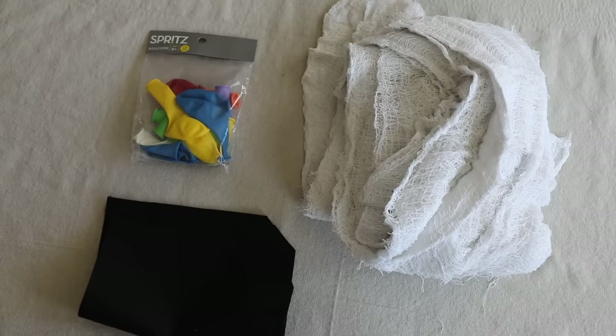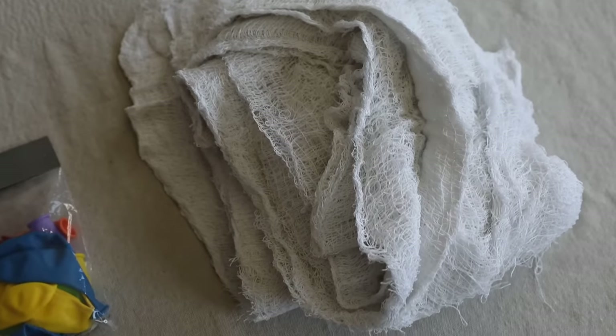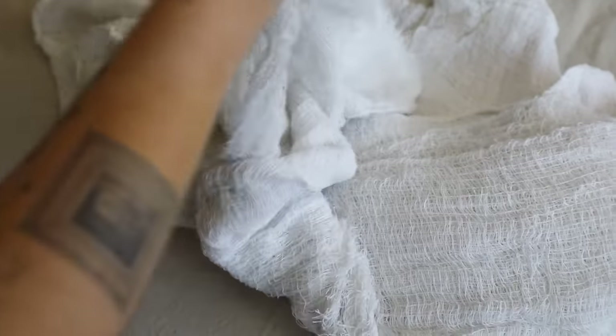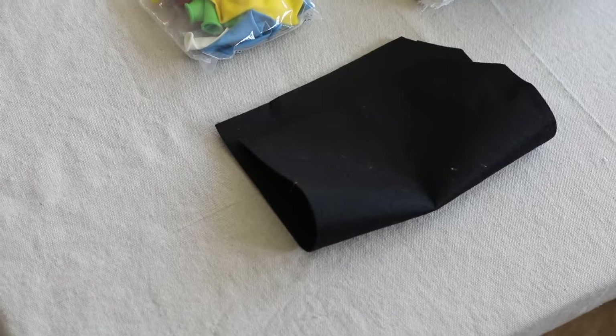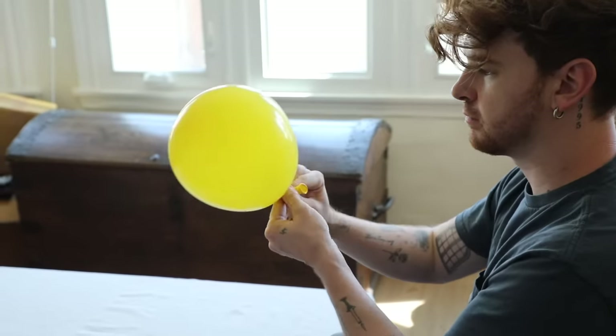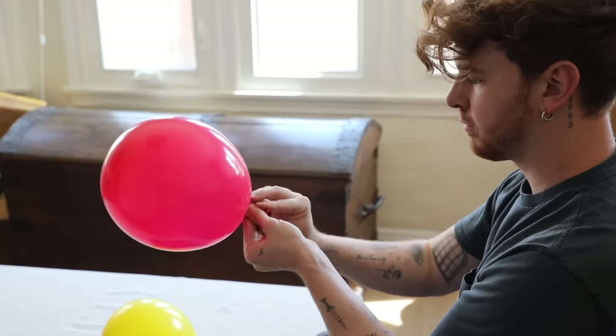I've been seeing a bunch of these creepy cloth ghosts created lately and I think they are so cute, so I wanted to create some for my own holiday decor. I got this creepy cloth online — I'll link it for you guys — but you can also get it from the dollar store. I also got some balloons, and I had a sheet of black felt on hand. I started off by blowing up a couple of balloons — the balloon size is going to be dependent on how big your ghost is.